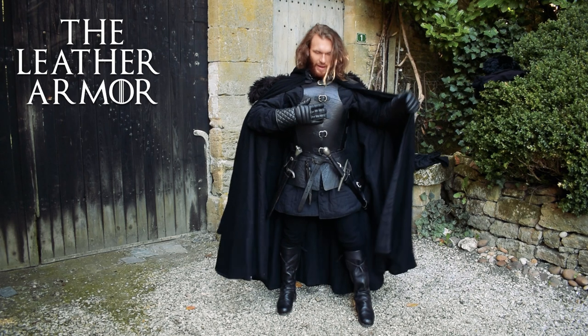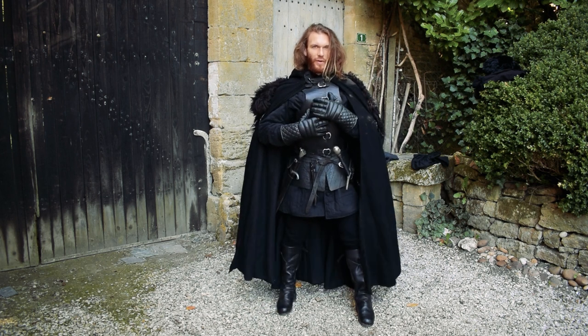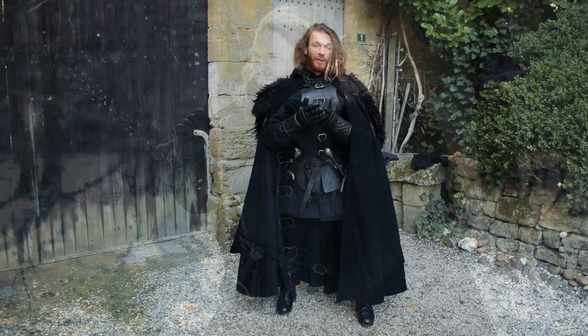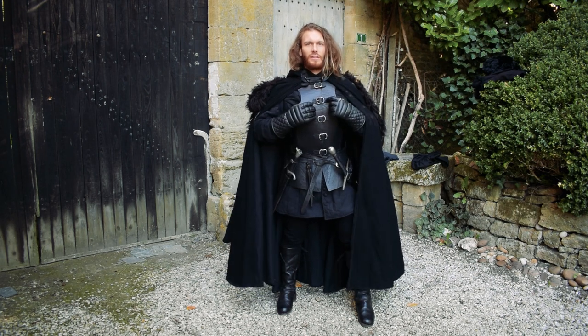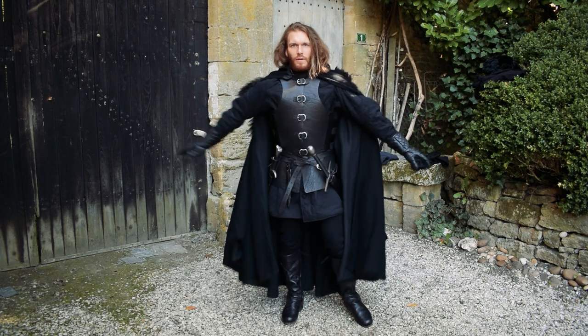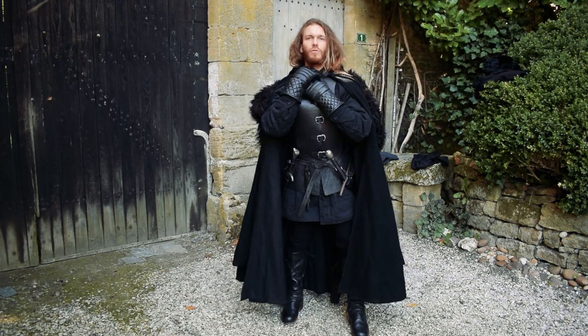Over the gambeson there is this leather armor. It's just leather — there is no steel in it — just thick leather that provides basic protection over the gambeson. It also helps keep you warm because the wind won't go through it easily, and because it's thick leather, body heat won't escape easily either, so it keeps you warm and protects you as well. It's not heavy at all — very easy to carry around. The shape is very open at the front, which gives me great freedom of movement. There are buckles at the front to close it correctly.